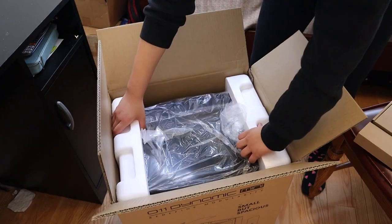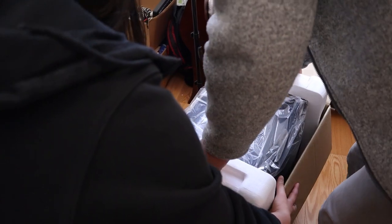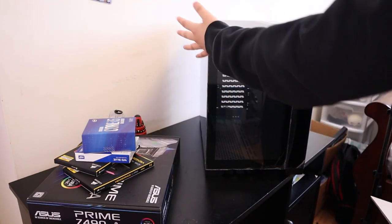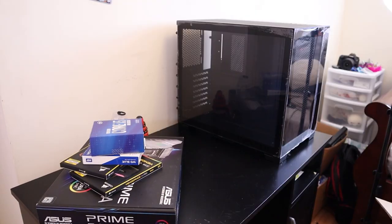Wow, it's huge! After skillful collaboration with my brother, managed to get the case out of the box. It is huge, even though it said it was a mini. It is quite big — it looks like a microwave.